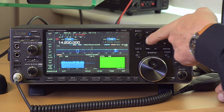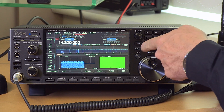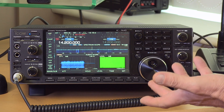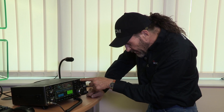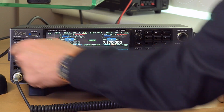With two identical receivers, you can use them both at once with Dual Watch. The Main and Sub buttons select between them. Going to 20 meters and then setting the sub receiver to 40 meters and engaging Dual Watch puts both receivers on simultaneously — you can monitor two bands at once.